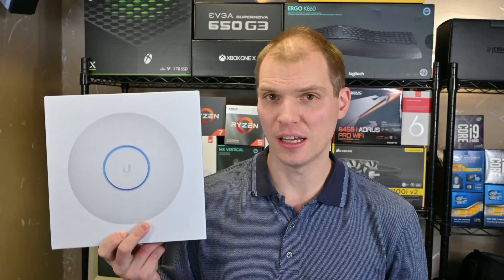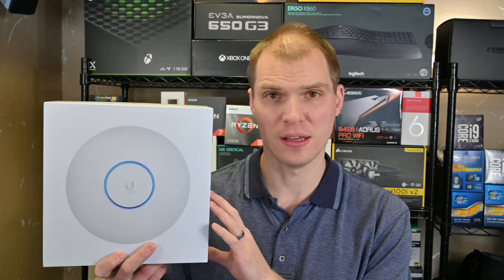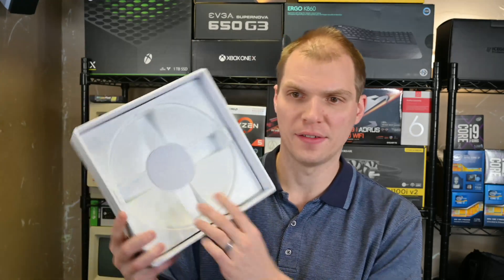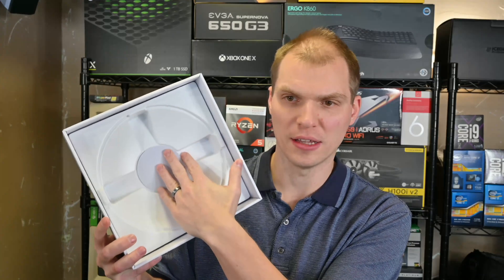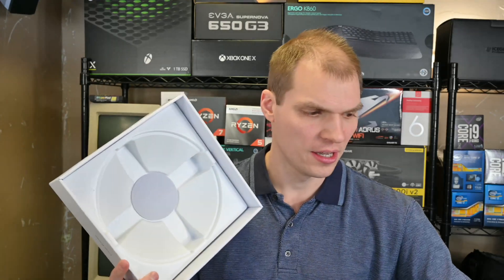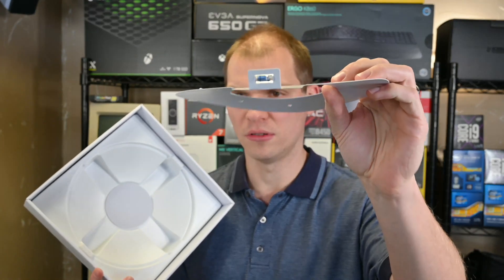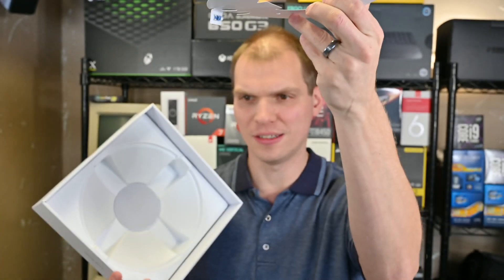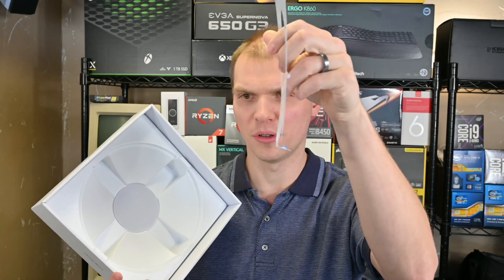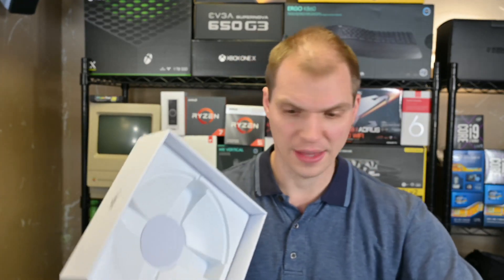The first thing I want to talk about with the UniFi 6LR is that they updated the packaging a little bit since I installed these for my parents. The device now sits with the round side down in the box with nice padding. It comes with a little plastic shield, and they also included a piece of paper with a level on it.